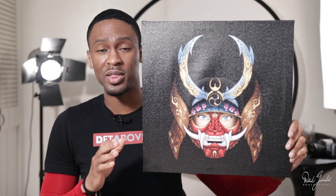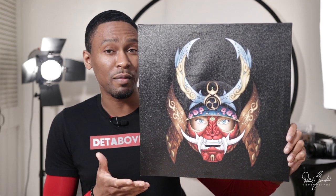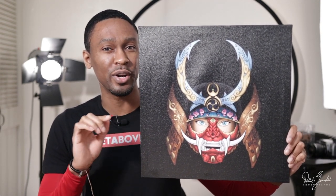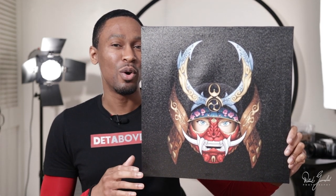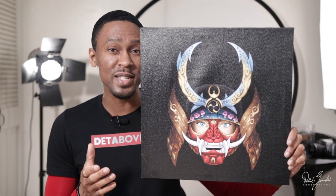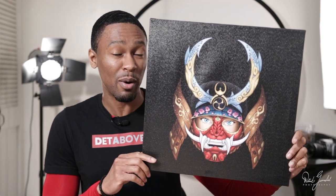What I like about this customizable frameless painting is the quality, of course. The packing was really great — it appeared to really keep this painting secure during its journey to me. I would have done an unboxing, but I was too excited. When it arrived, I just ripped the bubble wrap and the cardboard off. I just wanted to see it as soon as I got it. Shipping time was also great. I wasn't expecting it to arrive as fast as it did coming from China, so that was a plus.